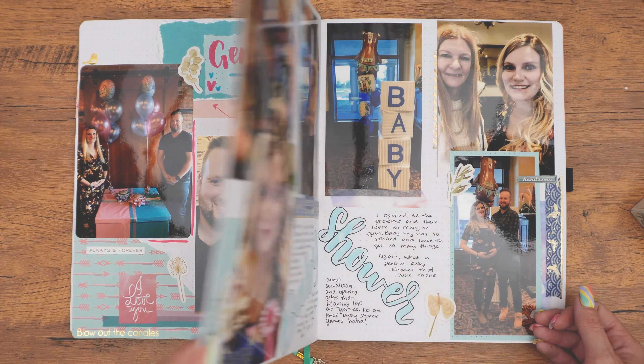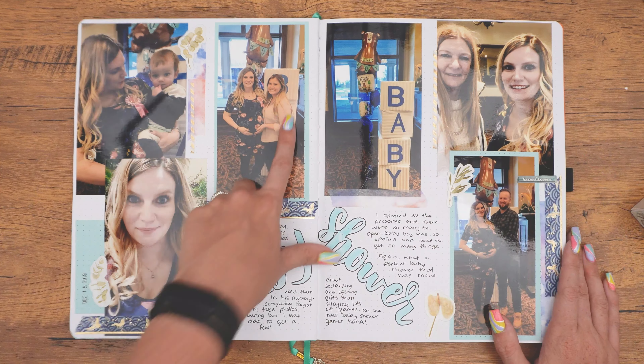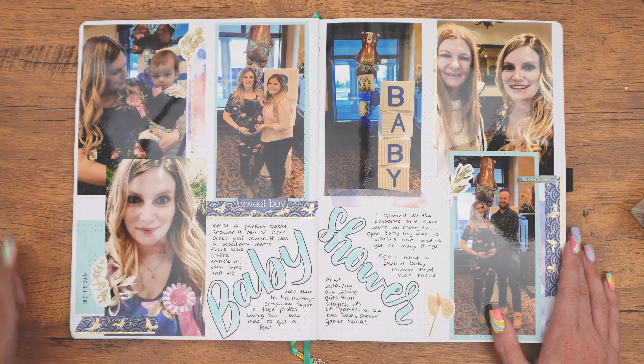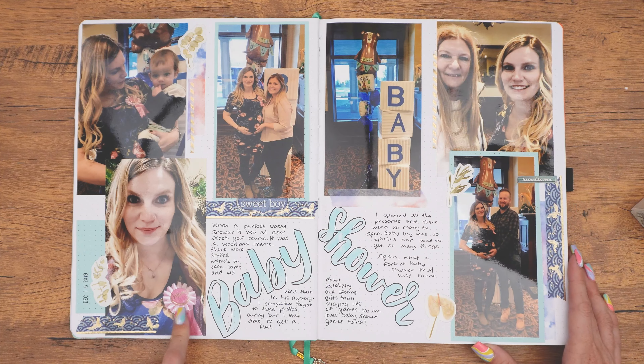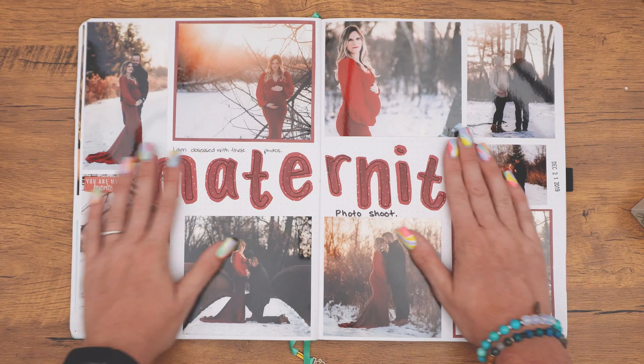And then here's my baby shower. I actually forgot to take photos during the baby shower — there's a bunch of photos of me opening presents, but I forgot to actually take photos with people. But anyways, here's my best friend, my nephew, me as mom-to-be, my husband and I, and then this is my mom and myself.